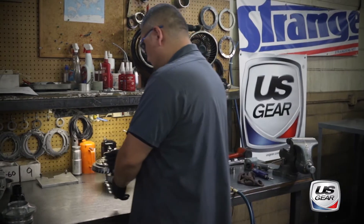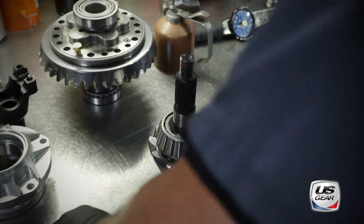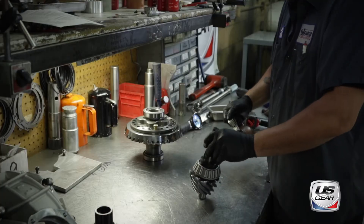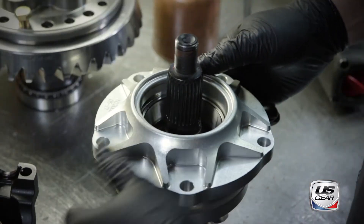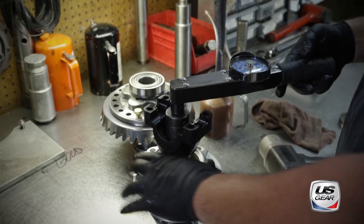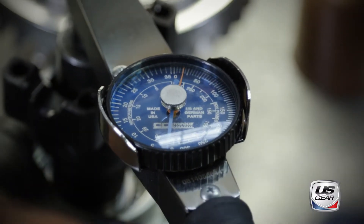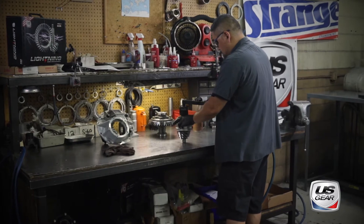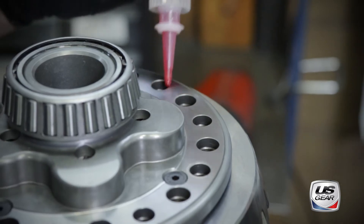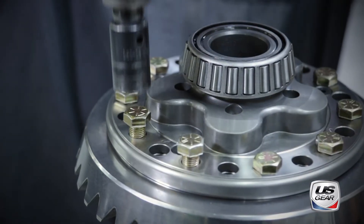Back at the workbench, the pinion gets shimmed to set the proper preload and then installed into the pinion support. The yoke is installed and the pinion nut is torqued to set the proper pinion drag. The ring gear is bolted to the differential using thread locking compound to ensure the bolts remain secure.